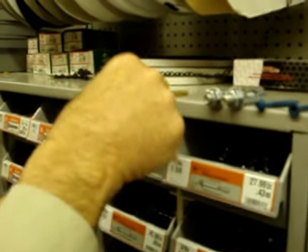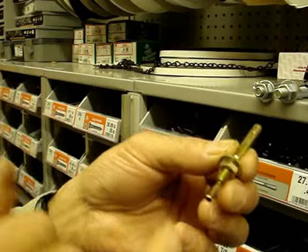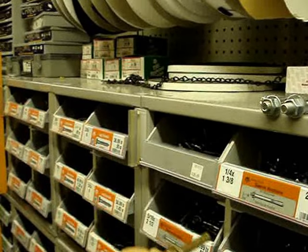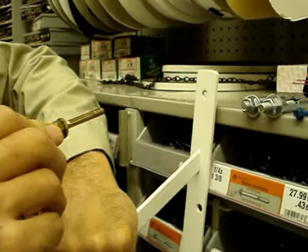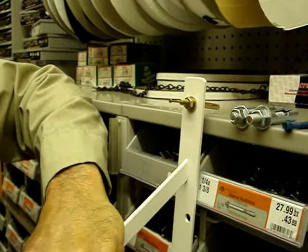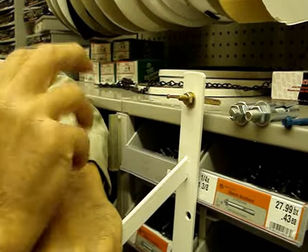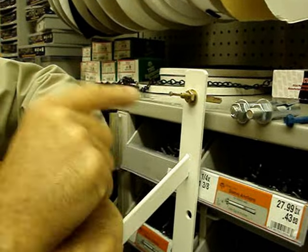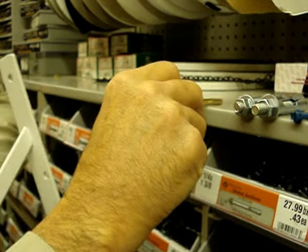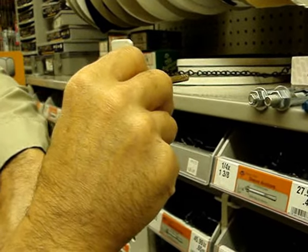Another way to do something very similar to the sleeve is a dry pin anchor. You can take this anchor — it's got a nail — and you drill the hole. Same as earlier, you don't have to relocate. You drill the hole through the bracket, shove the dry pin anchor in there, and hit the nail. When you hit the nail, the back of the anchor will expand and wedge itself into the wall. The beauty is I can take this nut on and off, so I can loosen it and take this bracket on and off the wall if I need to remove it or adjust it from time to time.